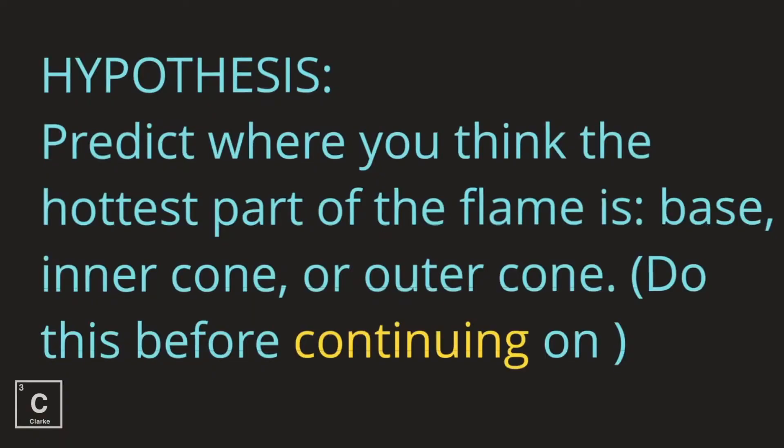For this lab, I want you to form a hypothesis. Predict where you think the hottest part of the flame is: the base of the flame, the inner cone, or the outer cone. Do this before continuing on in the video.